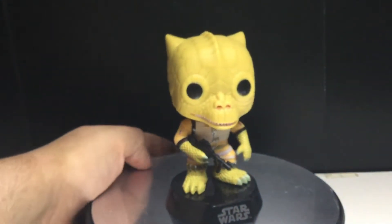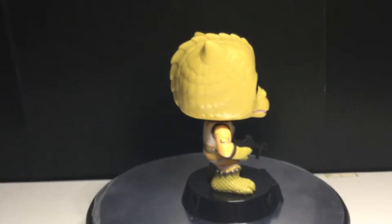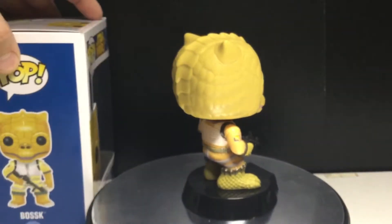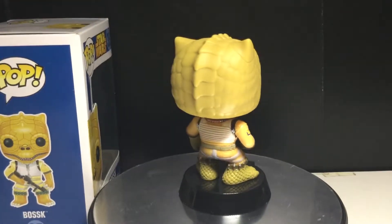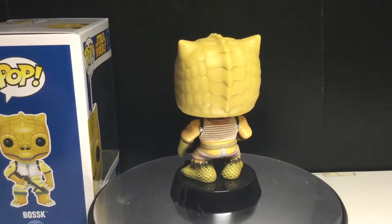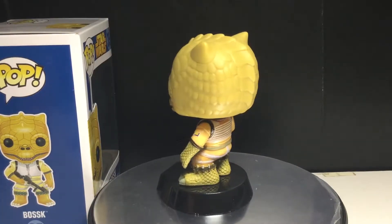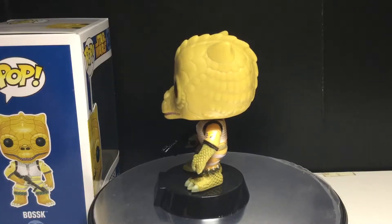Let's take a look at Bossk — one of the obscure bounty hunters in the Star Wars lore. I think he looks probably the coolest. Boba Fett looks cool too, and I think he and Bossk are right there together. But all the other ones are droids, and one of them is a human, and they just look bland.